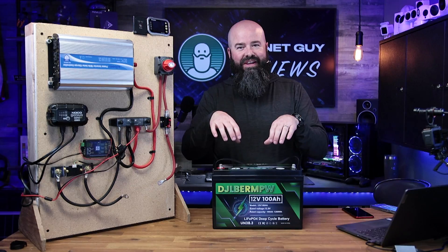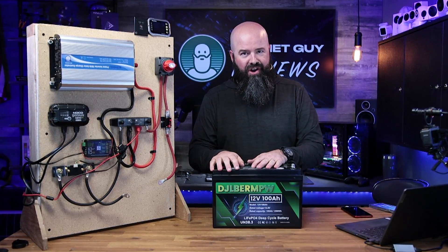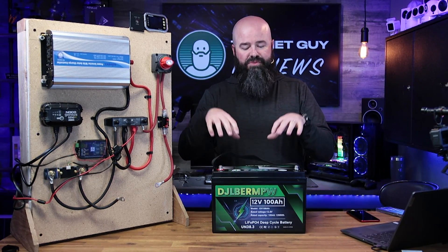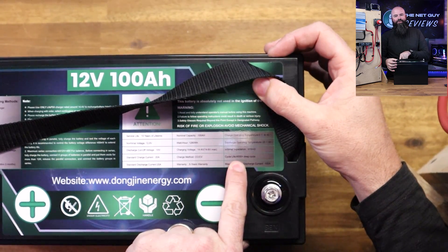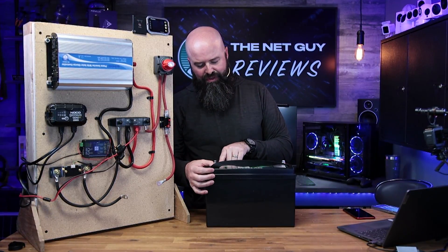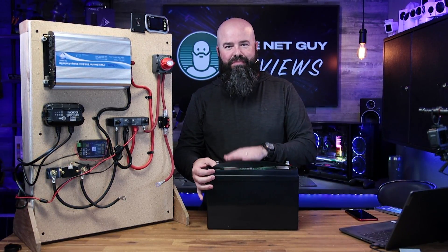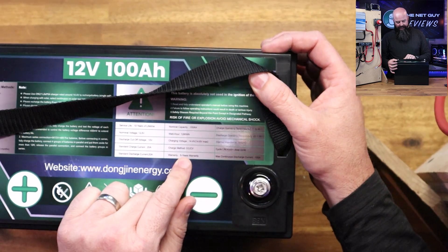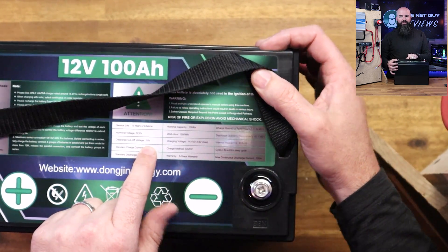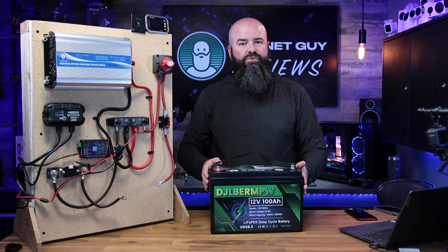They include a battery management system, or BMS. If you short the terminals, overcurrent protection shuts it off. If something goes wrong and 200 amps of charge come in, it shuts it off. The BMS protects the cells inside. It has a 4,000-plus deep cycle count and 100 amp maximum continuous discharge current — that's 4,000 full cycles, or about 10 years of daily use. It comes with a five-year warranty, a 10-year service life, a low voltage cutoff of 10 volts, and a standard charge and discharge current of around 20 amps.